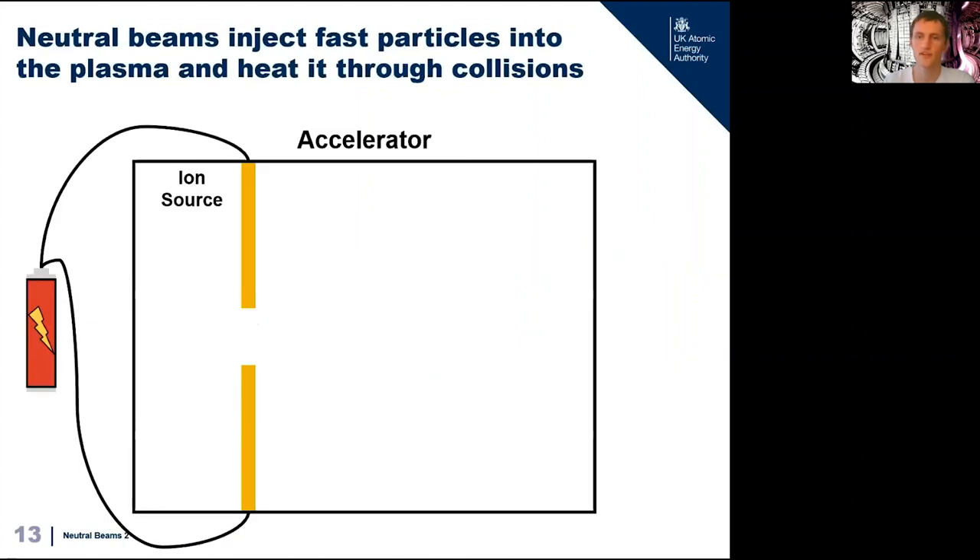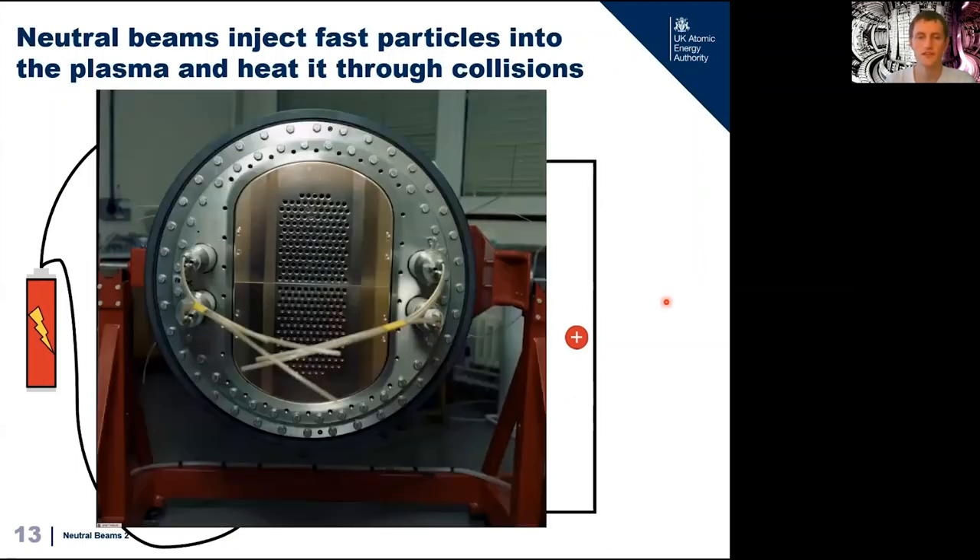The neutral beam consists of three components: the accelerator, the neutralizer, and the bending magnet. The accelerator is the source of our fast particles — it consists of an ion source which produces gas ions behind a metal grid with lots of holes in it, charged up to very high voltage. On JET it's 120 kilovolts. As gas ions drift through the holes in front of the grid, they get accelerated because like charges repel. A 120,000 volt grid will accelerate a deuterium ion to about 1.5 percent the speed of light.